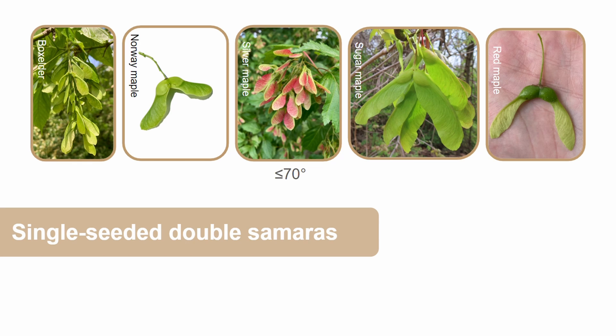Each samara has a single seed at its base and the samara's wings form different angles depending on the species. Red maples form about a 70 degree angle or less, sugar maples form about a 50 degree angle, box elders form about a 60 to 90 degree angle, silver maples form about a 60 to 100 degree angle, while Norway maples form about a 180 degree angle. Sometimes red maple samaras will be a bit more tinted red, which can be quite helpful for identification. Also, the samaras of silver maple are much larger than the other four species, so that's another really good identification characteristic.